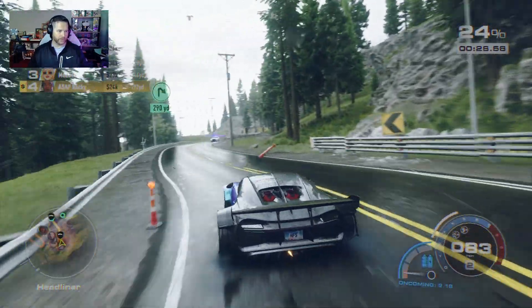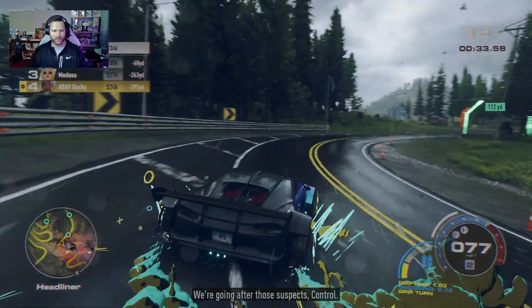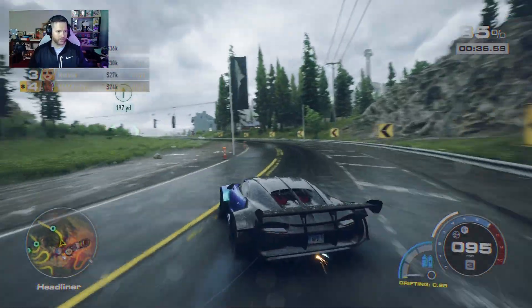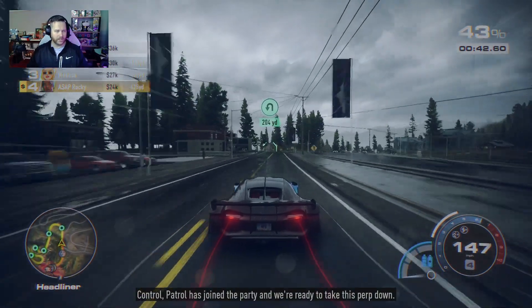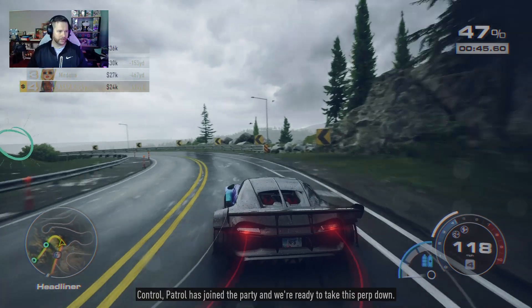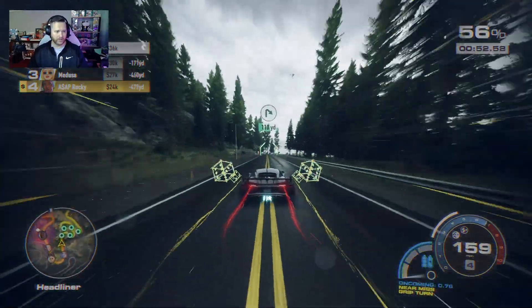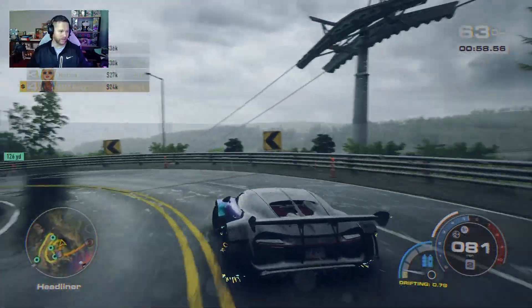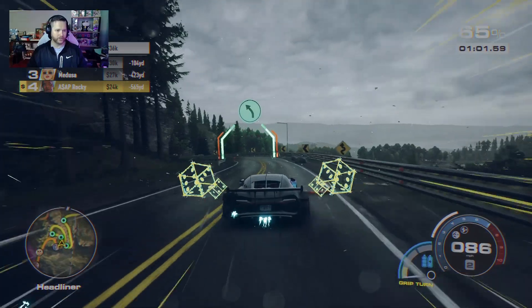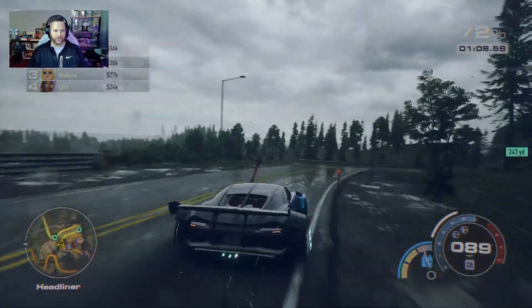Even though this thing is set with some drift, you definitely have to brake going through corners. This is the first time I've raced this car, so I'm not sure what to expect. I think I might need to turn down the steering sensitivity — maybe that needs to come down a little bit. I'm having to brake in corners so it'll actually turn.